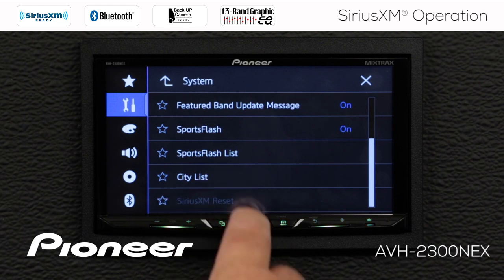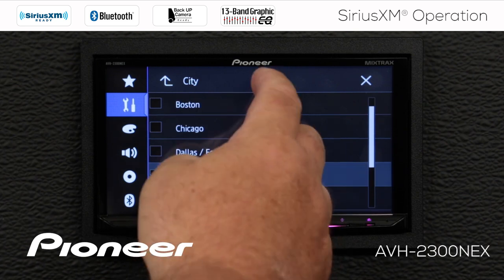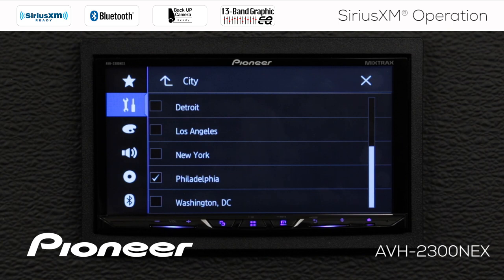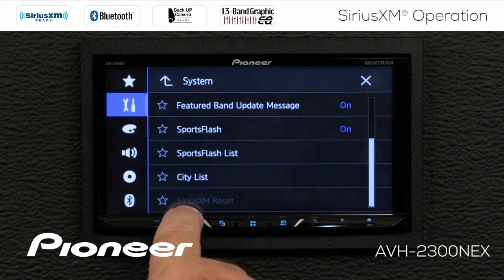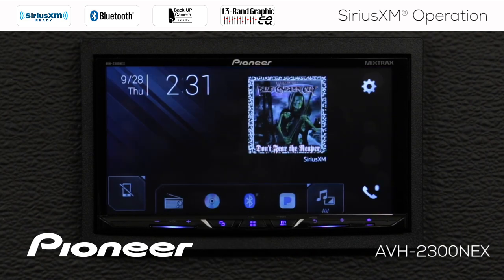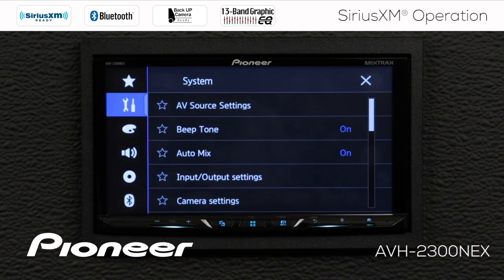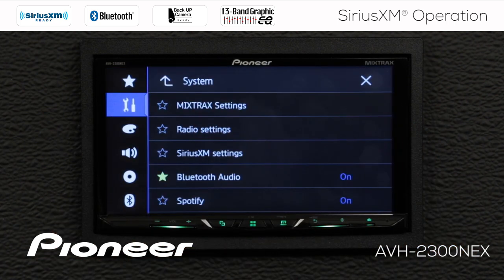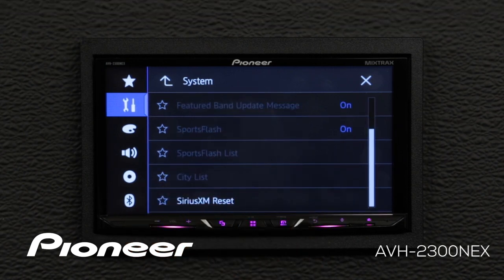Finally, here is our city list for traffic and weather — effectively a radio station preset for traffic and weather. We showed that earlier and chose Philadelphia. And at the bottom of SiriusXM settings, we also have the option to reset the SiriusXM tuner. This works when you are on a source other than SiriusXM, so we'll choose a different source — the radio — then go back into settings, AV source settings, SiriusXM settings, and scroll down to see the reset option.